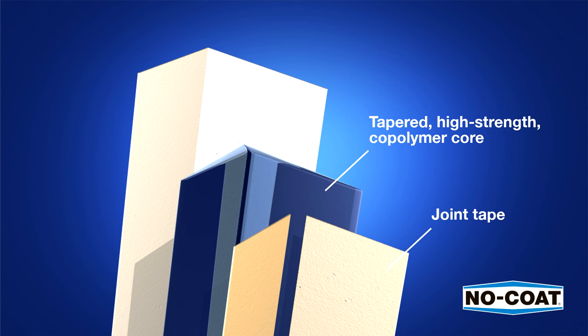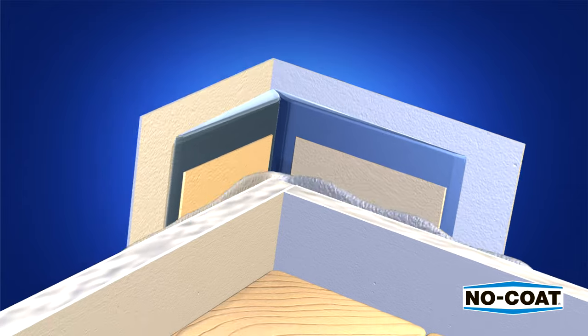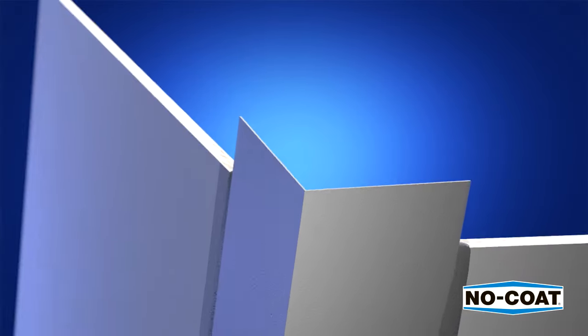Joint tape that permanently bonds corner to drywall with all-purpose or taping mud, and formulated surface paper that eliminates cracks, chips, and peels, resists abrasion, and accepts any finish.